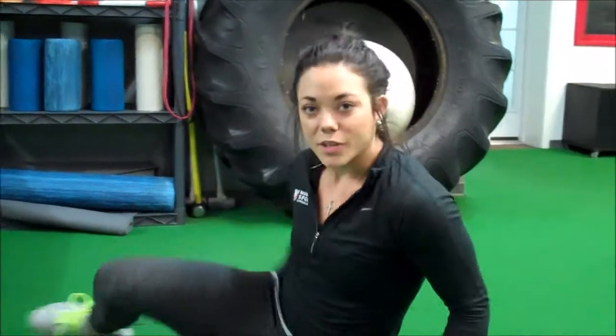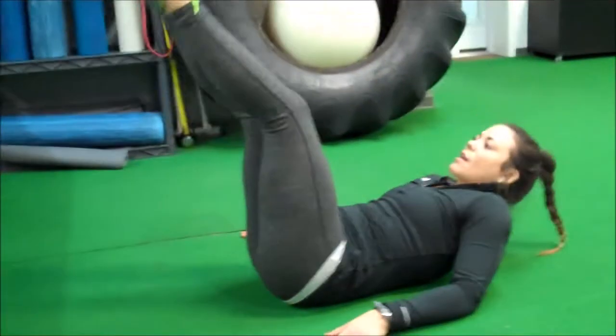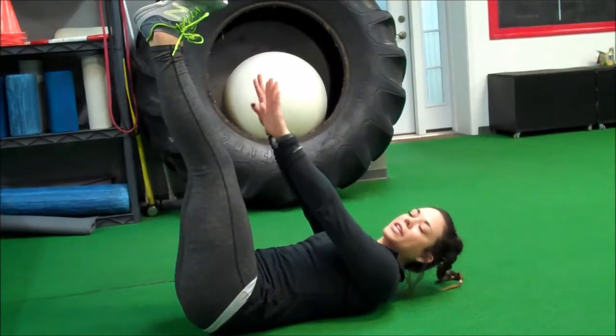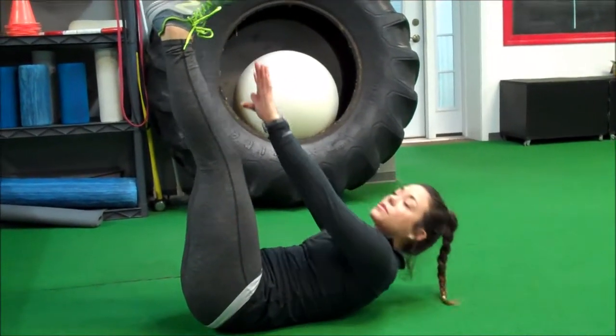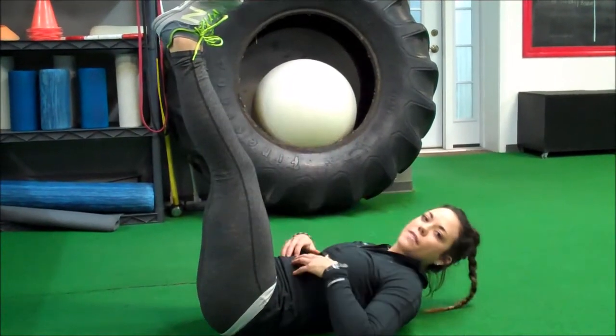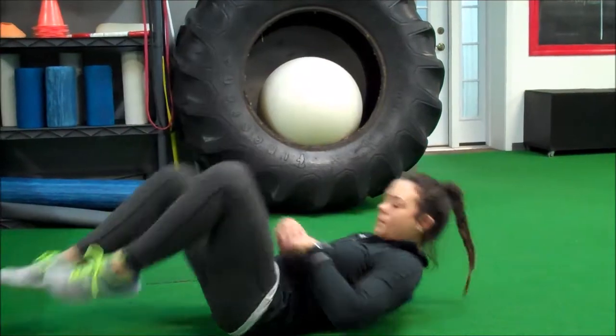The first one we're going to demonstrate is the toe touch crunch. We're going to go down onto our back, legs in the air as straight as possible, and we're just going to reach towards our toes. You don't have to touch your toes, but just reaching towards them — shoulders come off the ground — and feeling a nice crunch in the midsection. With that one we want to do about 10 to 15 of them per set.